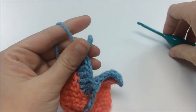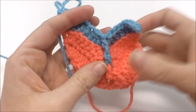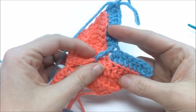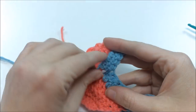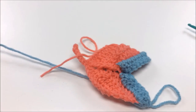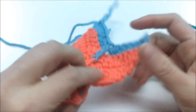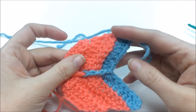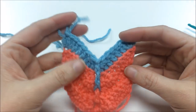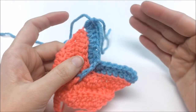I'm stopping here to show you the color change. You can see the colors coming up on one side — on the other you can see the little tails. At this point I stop working over the tails and just trim them close, give a little pull, and they tuck in really nicely. You can see how the colors give the feather a lovely look.